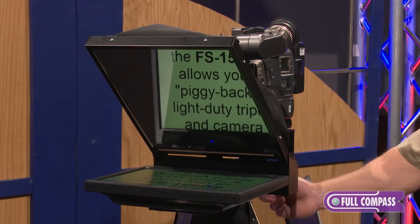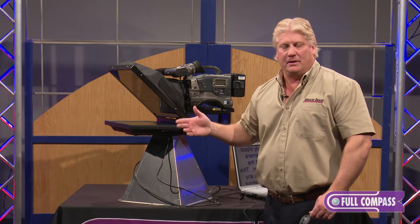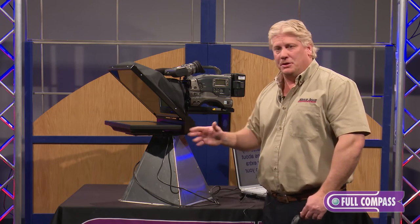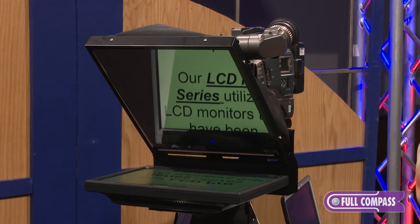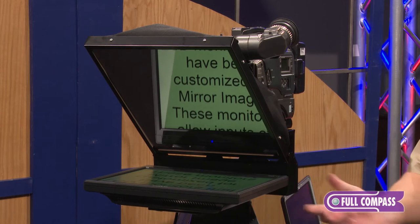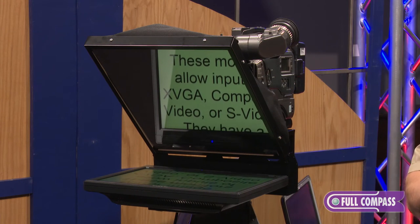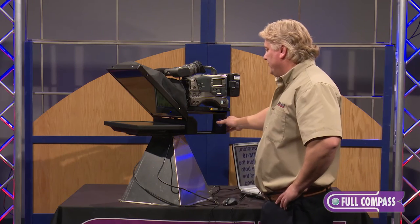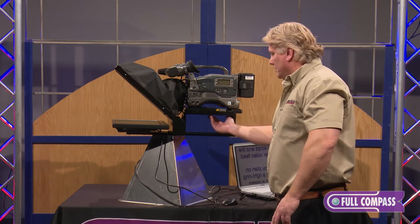This unit is designed for school systems, and one of the reasons we did it was that you can cue more than one of these together — most schools have two, sometimes three prompter heads. It can also be used in a doctor's office, presentations, or anywhere you're not out in the field when you need to break it down for shipping. It's a really nice unit to have on a university or corporation campus — put it on a dolly and move it where you need it.